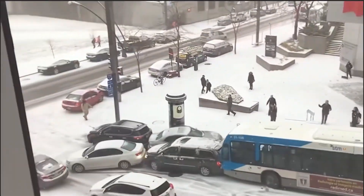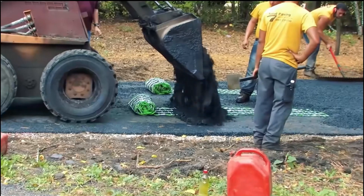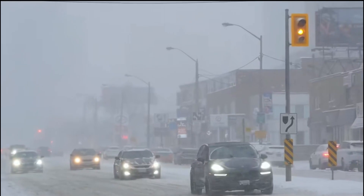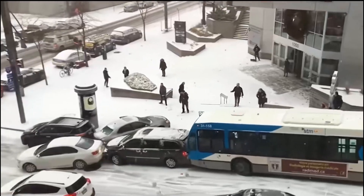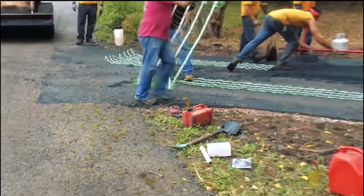You've never seen the installation of road heating for highways, have you? You only see workers installing electric cable rolls on the road base, then covering it with a thick layer of mixture. This is a common practice in road construction in Canada, because most areas of Canada are in cold regions where the climate is cold and snow-covered all year round.